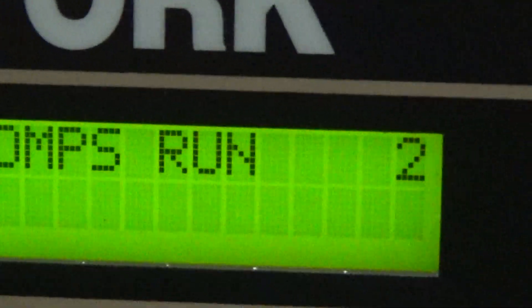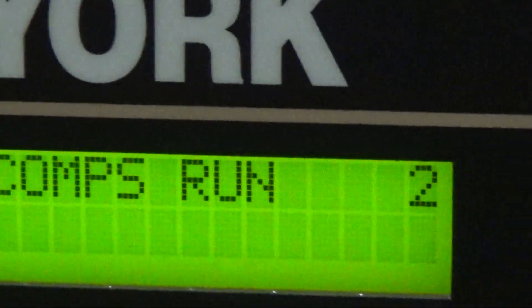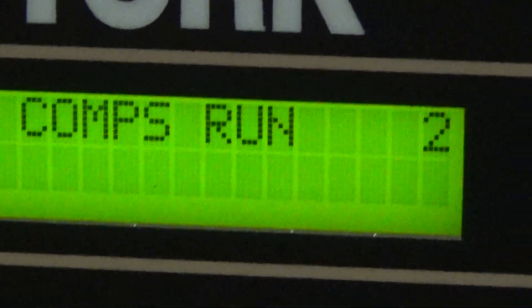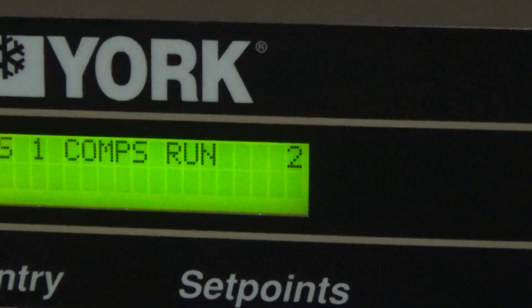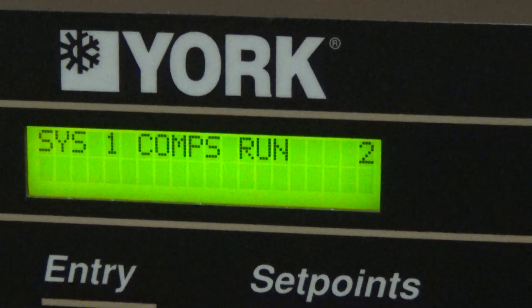Right now it still has both compressors running because it was seeing a good heat load as far as the controller was concerned. But in some cases if the load is low, it's only going to run the one compressor.